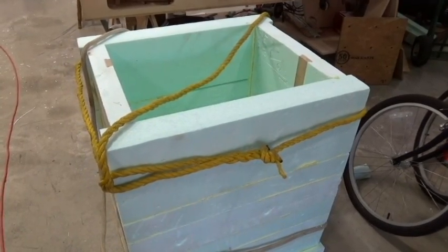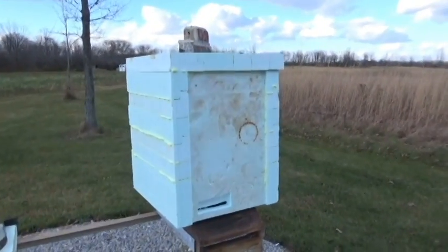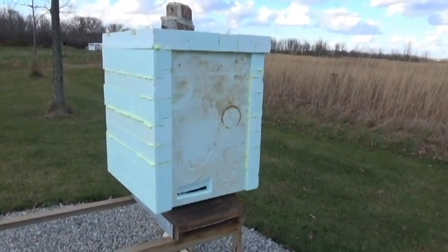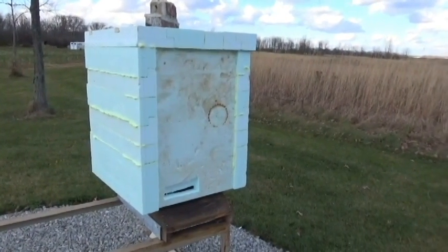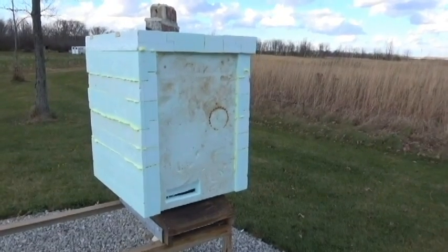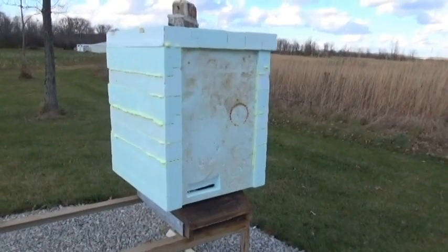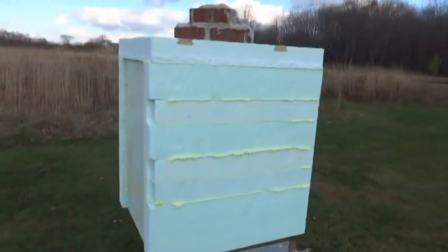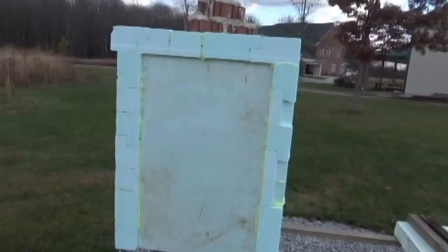All right, here we are about 30 minutes later. The touch-and-foam — or whatever spray foam you have from Home Depot or Lowe's, it doesn't matter — will glue the foam together. The hive is completely covered all the way around. I'll walk around the box so you can see it top and bottom.